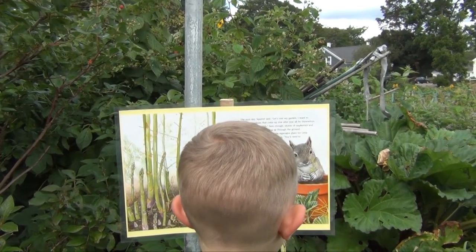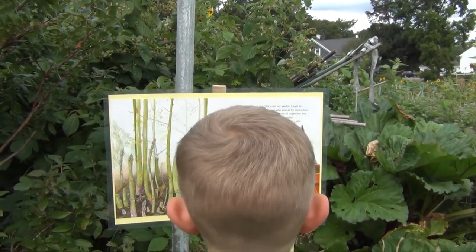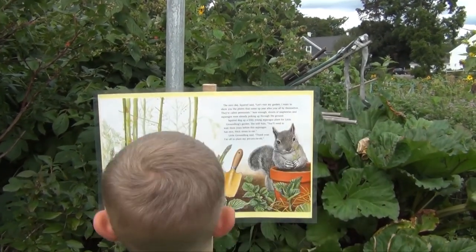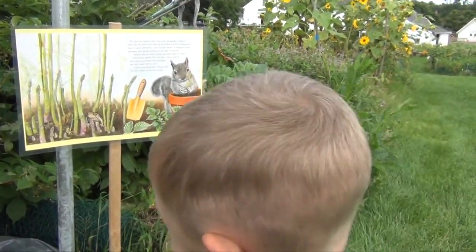Squirrel dug up a frilly young asparagus plant for little Groundhog's garden. She told him: you'll need to wait three years before the asparagus has nice thick stems to eat. Little Groundhog said: thank you. I'm off to plant my perennials.